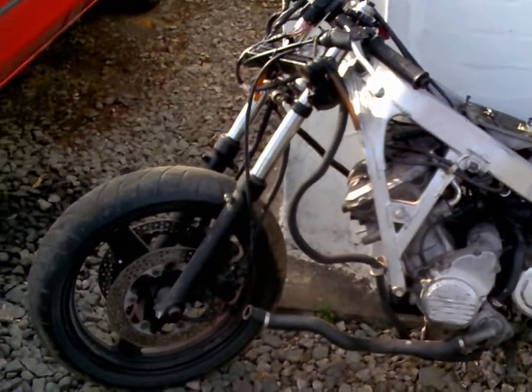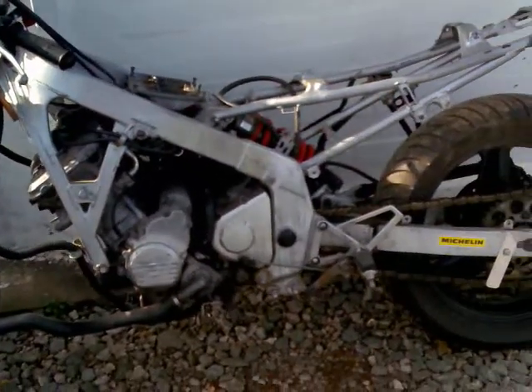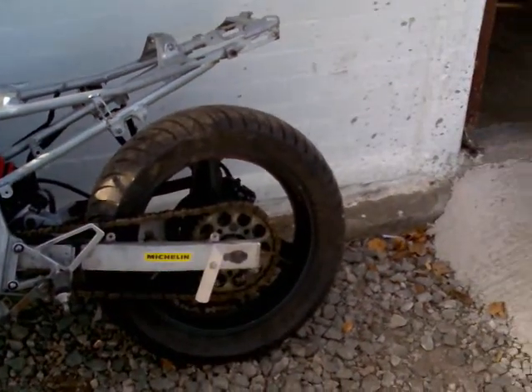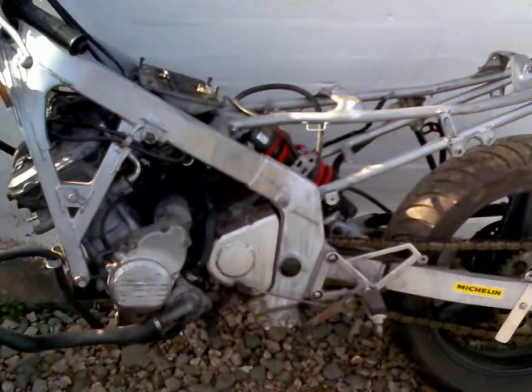Welcome to S&S Bikes and Spares. Here we've got a rolling chassis for a CBR 600 — I'm assuming it's a sort of 1990, 1991 machine.